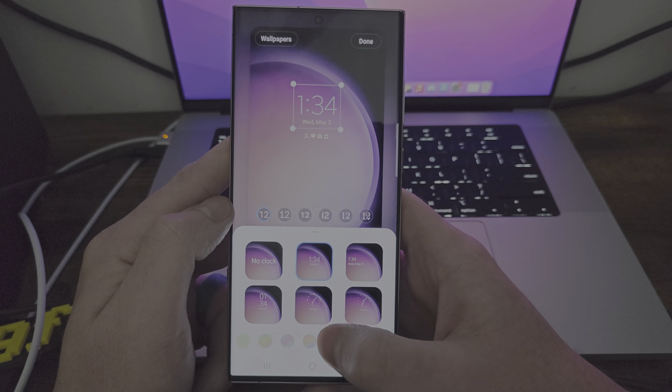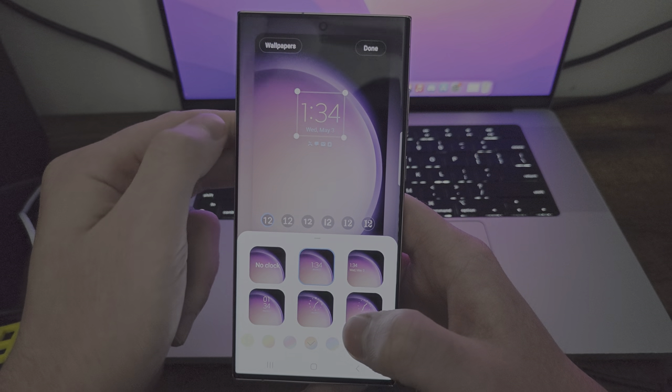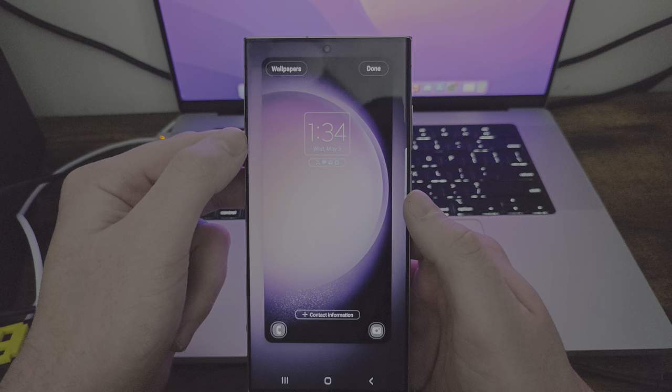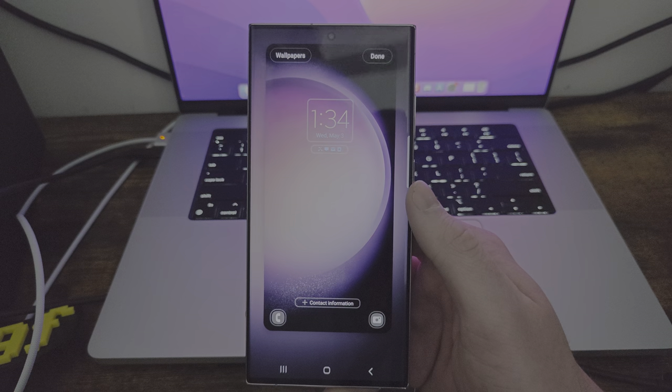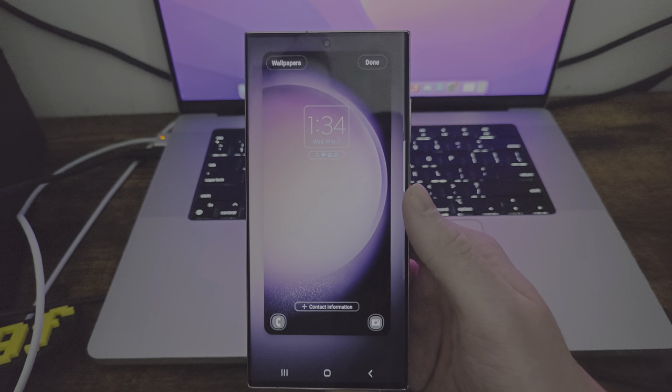This kind of reminds me of iOS, I'm not going to lie, but it still looks cool. Changing a lock screen is not a foreign concept or something new to Android — this has been something you could do since the dawn of time.